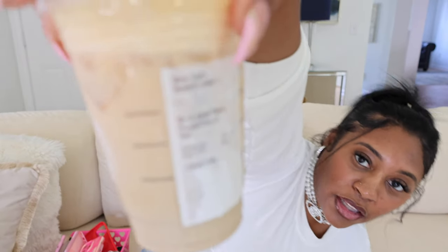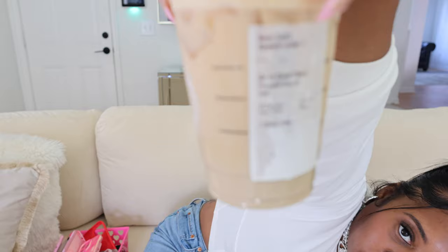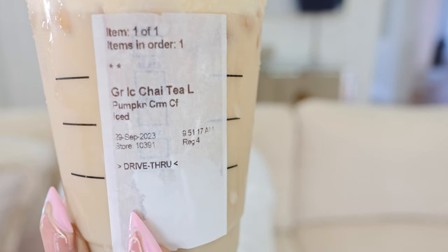Y'all know we got our Starbucks — in case y'all want to know the order, let me get it to focus on the cup. There goes the order. Take out a little sip. All right y'all, so we're just going to dive right into the video. This video is not going to be too long and I'll try to link all the cases below.